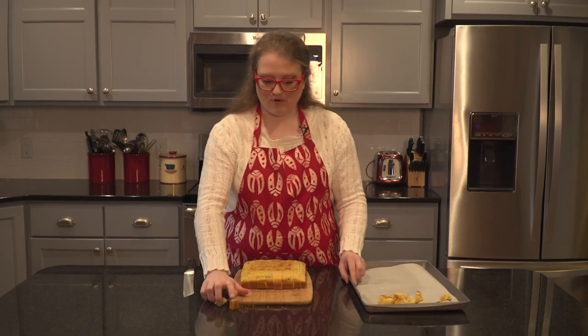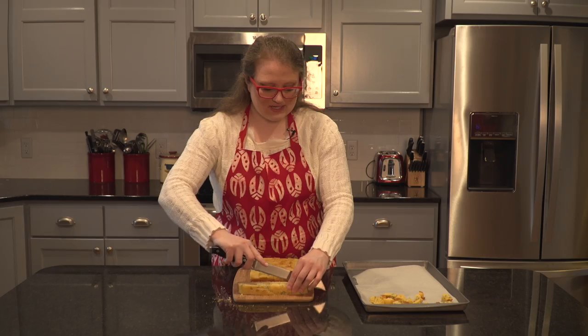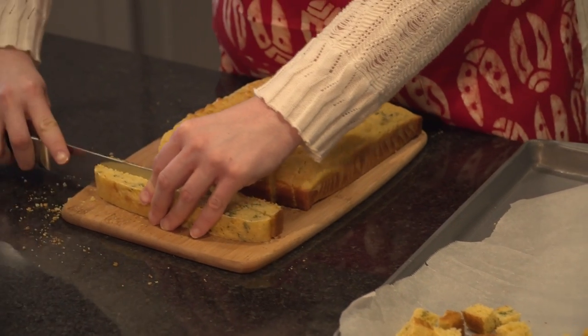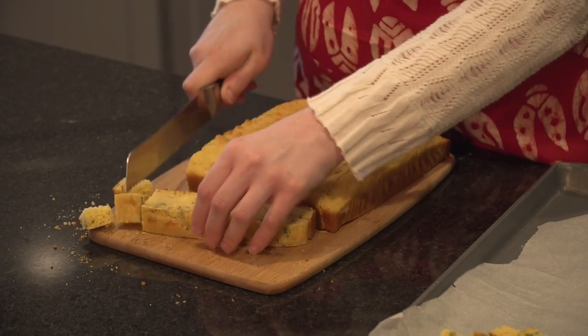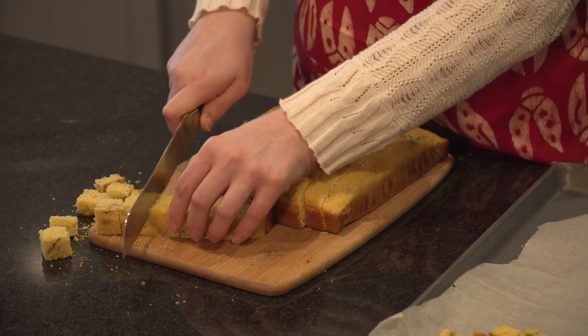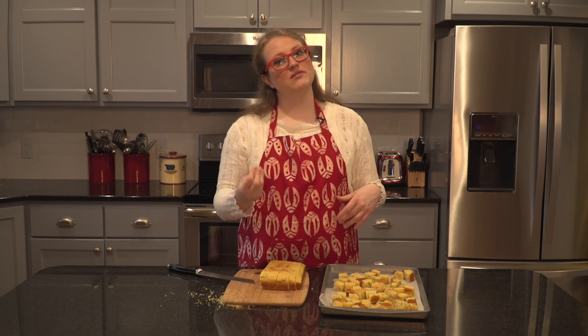Once I have all of my bread cubes cut, I'm transferring them to a baking sheet lined with parchment paper — I don't have to oil my baking sheet at all. If you wanted to add a secondary flavor to your croutons, you could brush them with olive oil and add another flavoring, but I'm sticking with just basil because it makes sense with my meal as a whole. I don't want to overcrowd my sheet pan, so I'll get my first pan of croutons started. My oven is at 400 degrees — I'm going to put them in for 10 to 15 minutes. Ten minutes would be for really small croutons, all the way up to 15 minutes for larger ones.